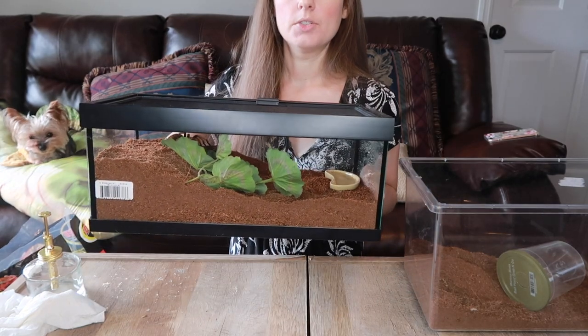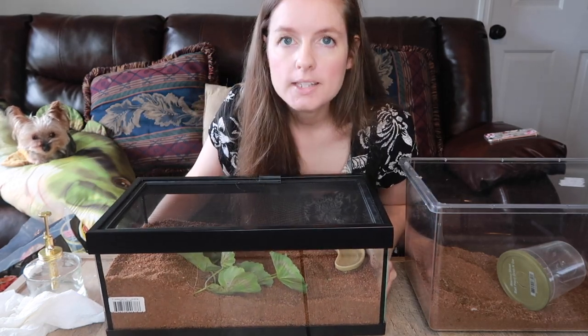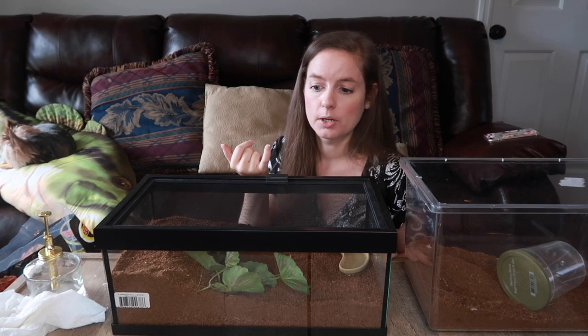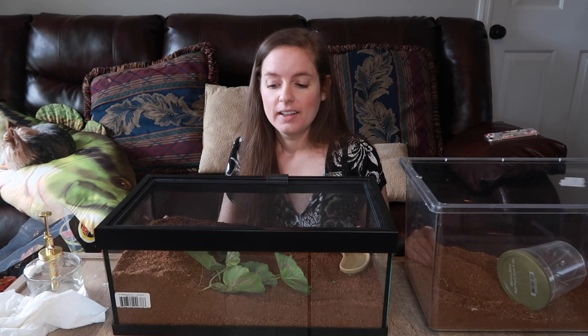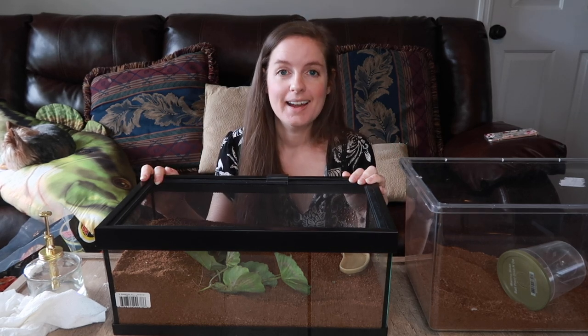That is the tarantula enclosure for Ophelia — I really love this a lot. I would definitely recommend these tanks if you have a terrestrial tarantula. Obviously if you have a tiny sling, be careful because some slings could get through the small holes. She's really big — about five years old now, she was four when I got her, and it's been almost a year. Thank you guys so much for tuning in. I'm sorry the videos are few and far between, but I've had a lot going on. I hope you guys enjoyed watching, and I will see you guys next time — be kind, bye!